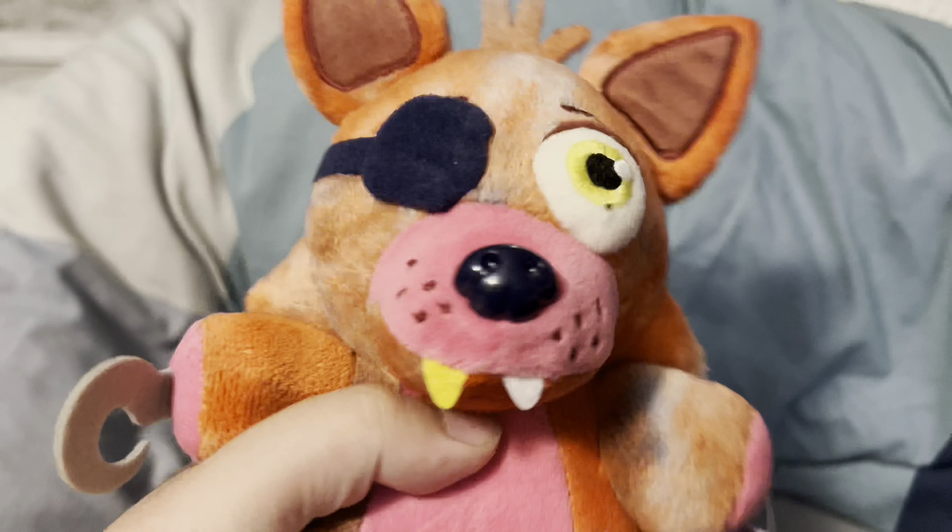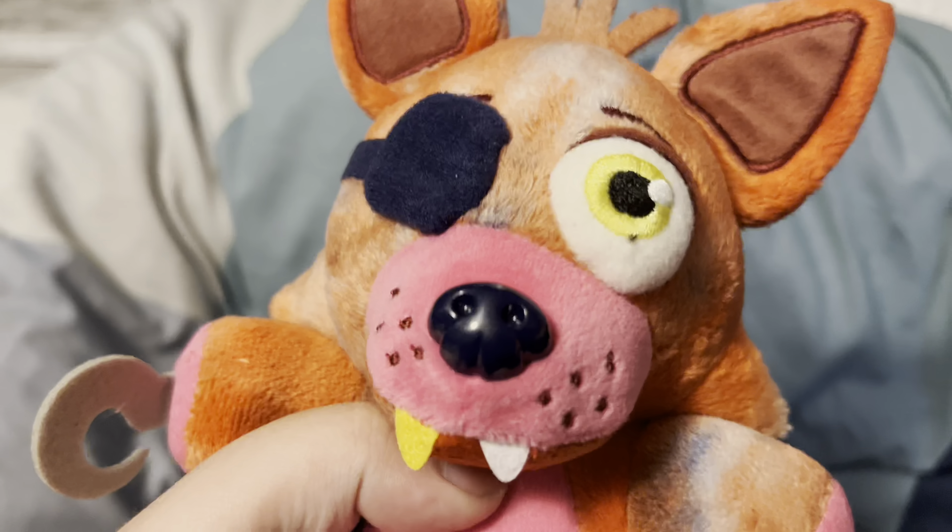Those are the only three I have. I still need to get Tie-Dye Chica, Tie-Dye Mangle, and obviously Tie-Dye Springtrap — the wonky-headed little buddy. But yeah, that's really all we're gonna review today.